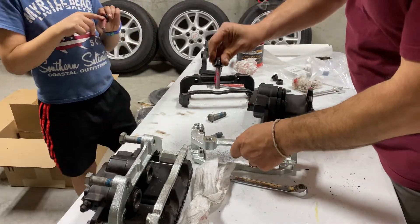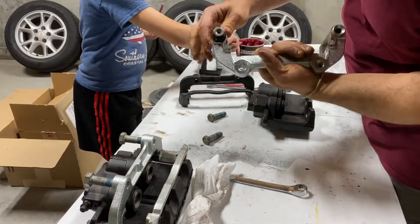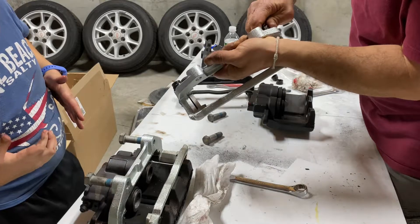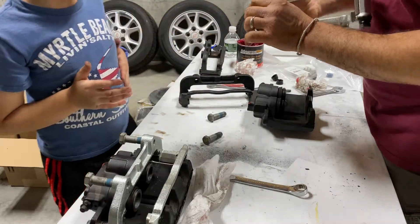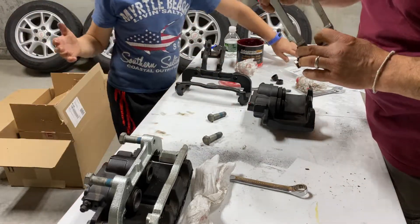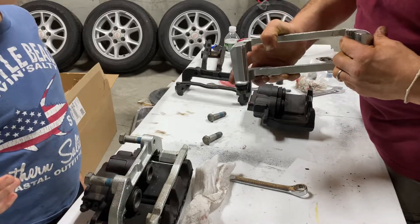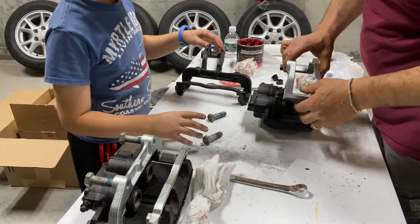Slide the bushings into the new abutment bracket and push them in — they go right in. Do the same on the other side. The new brake pads also came with new hardware; even though the old ones were good we decided to put the new ones in. They basically just slide right in like this, and that's both sides ready to bolt back onto the calipers.